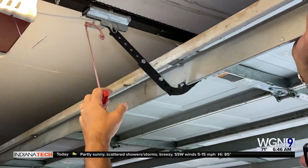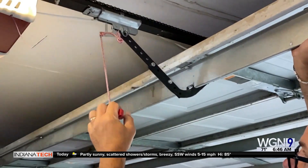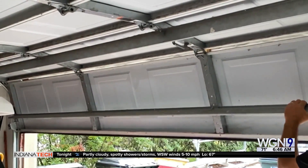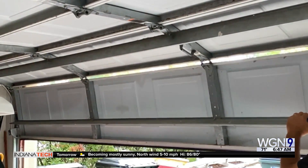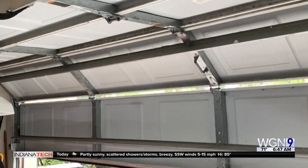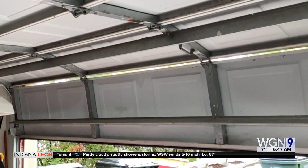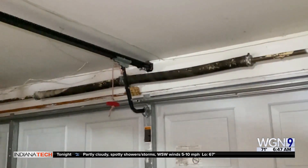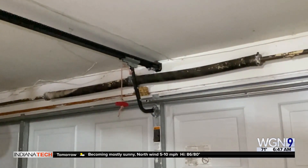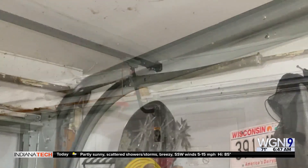The safety release chain — this is a little thing in case you run out of power and need to get out. You pull this and it unlocks the door, and then what I want you to do is manually hold the door and move it up and down. If you can do that freely, that's a good thing. But if it's hanging up and it's really hard to move back and forth, it might be a problem with what's called the torsion spring on top of the door. This is something I don't want you to mess with — it should only be done professionally because it is dangerous.